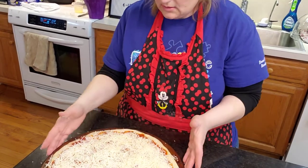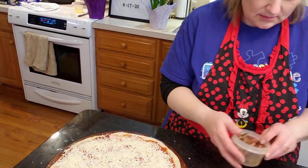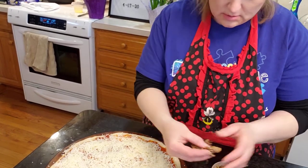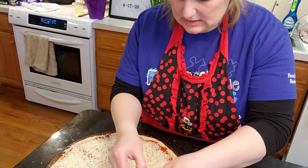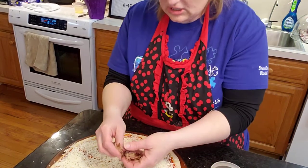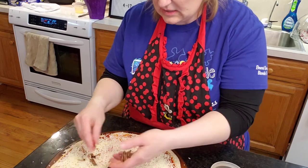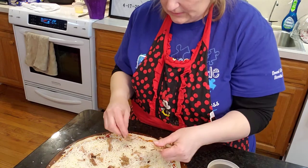Half of the pizza's going to be for the kids, and then the other half for the two little ones, I guess, because they don't like to try too much. But Jamie would eat the meat toppings, and I think Taylor will too if it's all over.